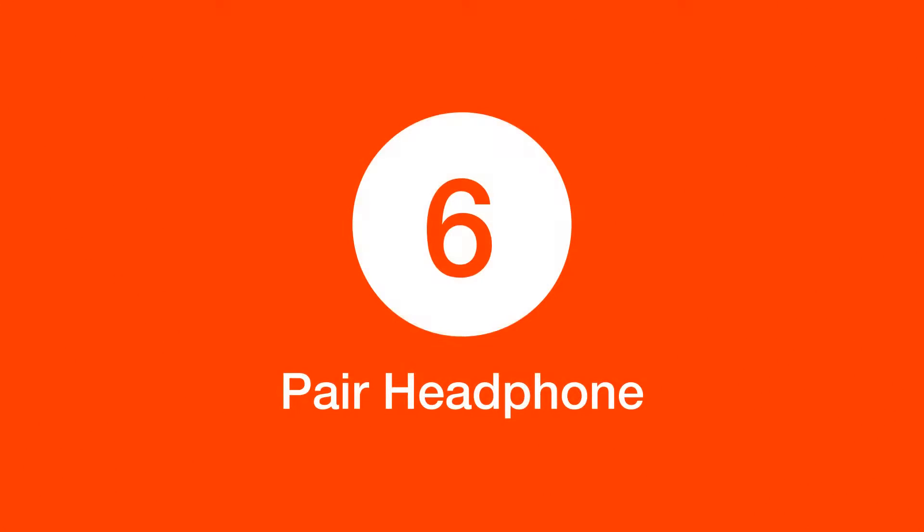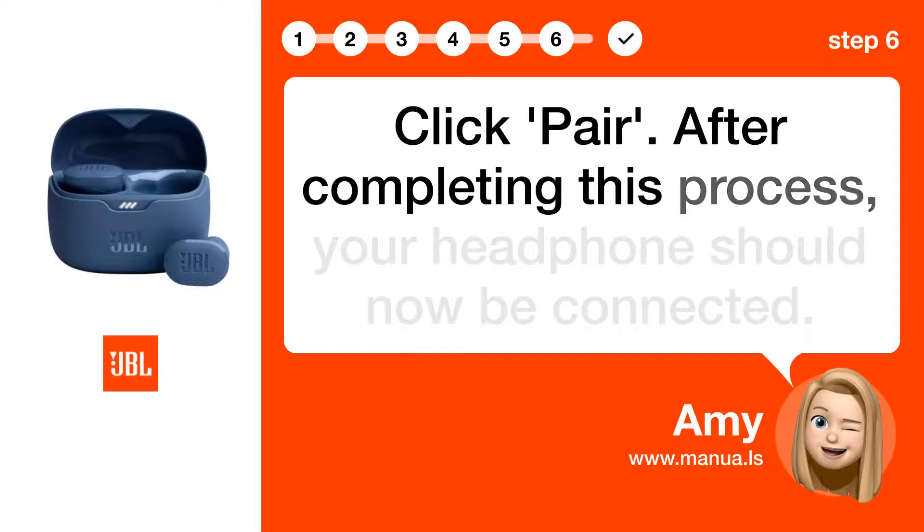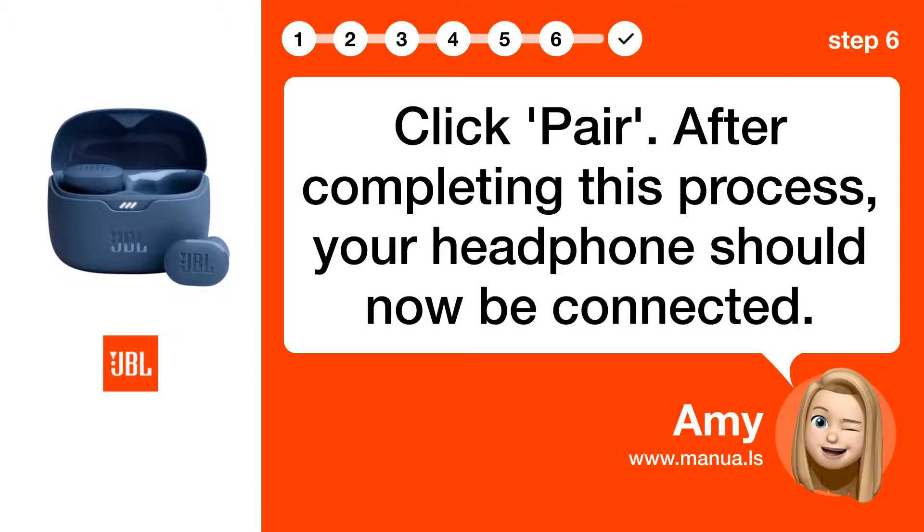Step 6: Pair headphone. Click Pair after completing this process. Your headphone should now be connected.